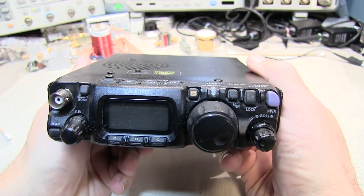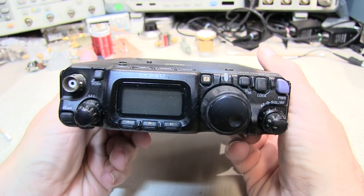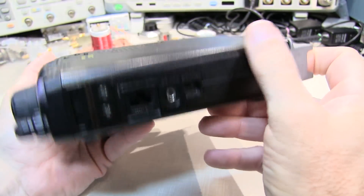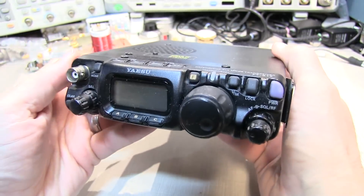In today's video I want to show you a really neat accessory that I found for this Yaesu FT817 all-mode HF, VHF, and UHF transceiver. Great little radio.